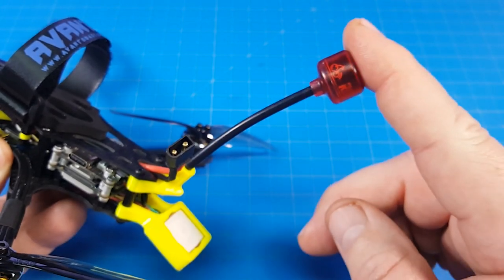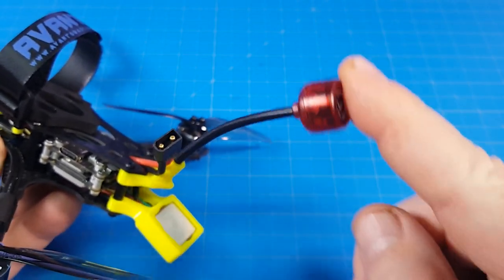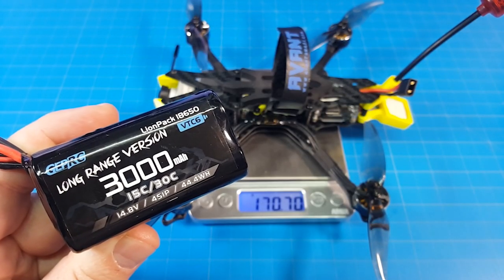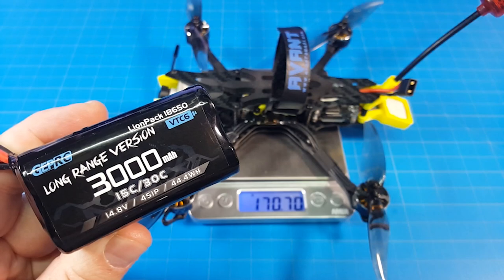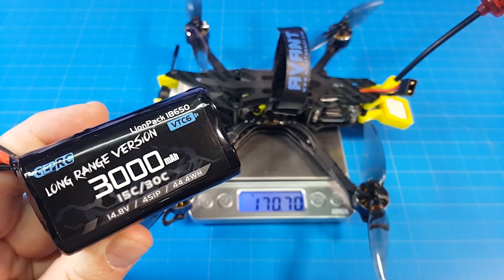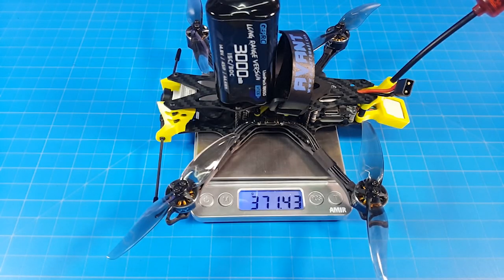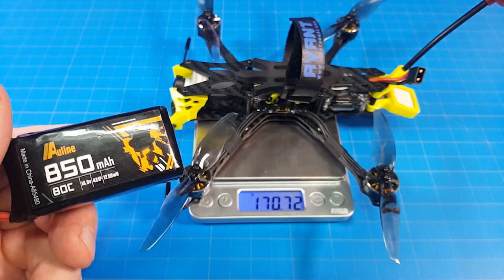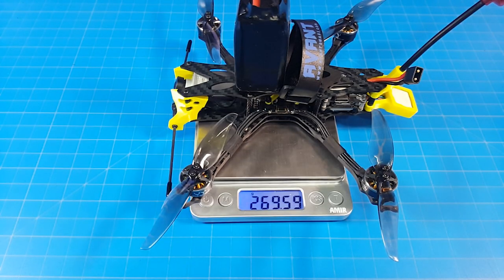The Rush transmission antenna has got a really flexible stem to it and it's left hand polarized. It weighs 170.5 grams. In the long range flight you're about to see, I did use this battery but I didn't discharge it down to 2.2 volts per cell as you can. With that 3000 milliamp 4S lithium ion battery, it weighs 371.5 grams. In the more aggressive backyard flight I used a 4S 850 milliamp battery, which brings us up to almost 270 grams.